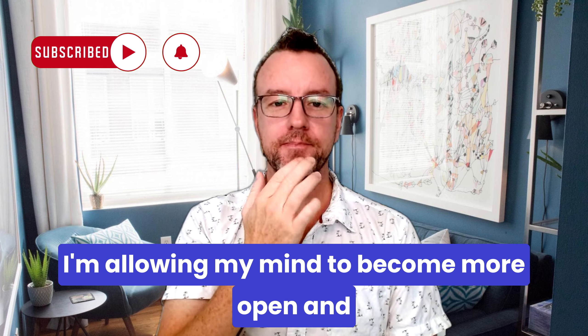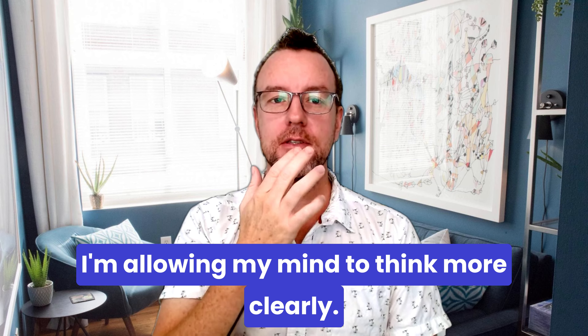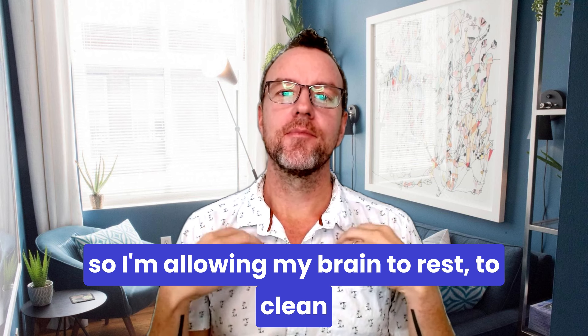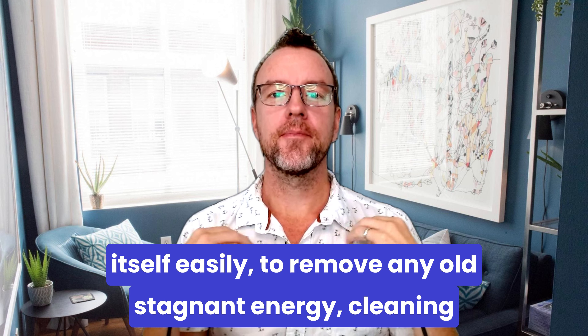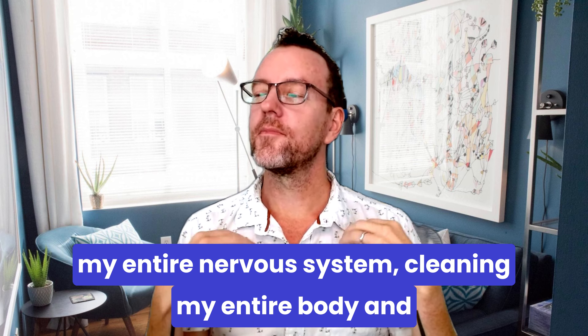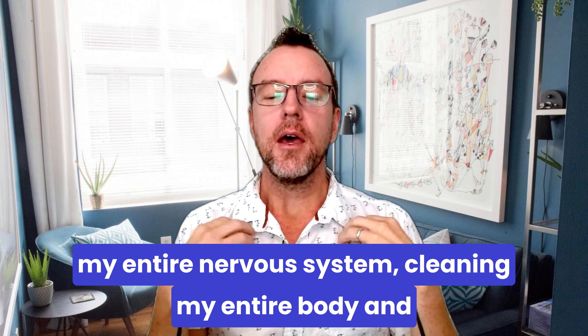Tap on the chin — I'm allowing my mind to become more open and I'm allowing my mind to think more clearly. Deep breath. Double tap on the chest — I'm allowing my brain to rest, to clean itself easily, to remove any old stagnant energy, cleaning my entire nervous system, cleaning my entire body, and cleaning my lungs and my heart. Deep breath.